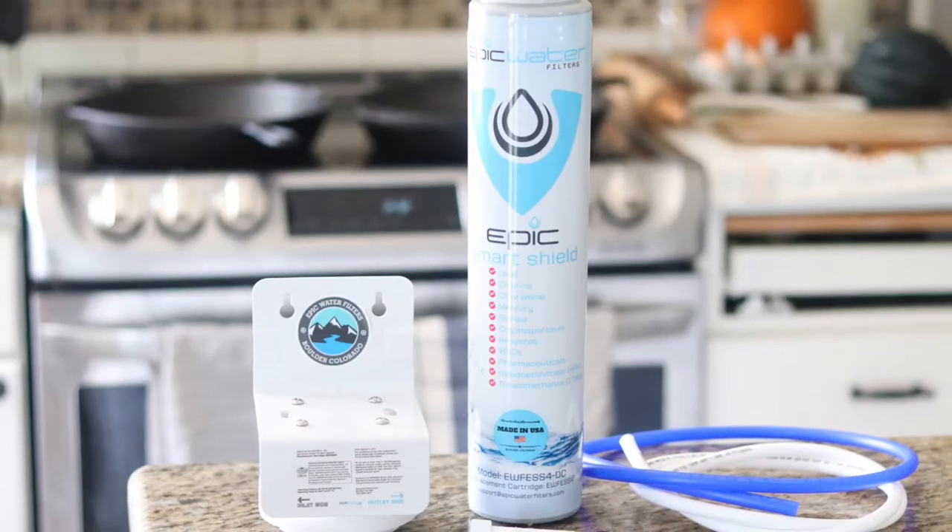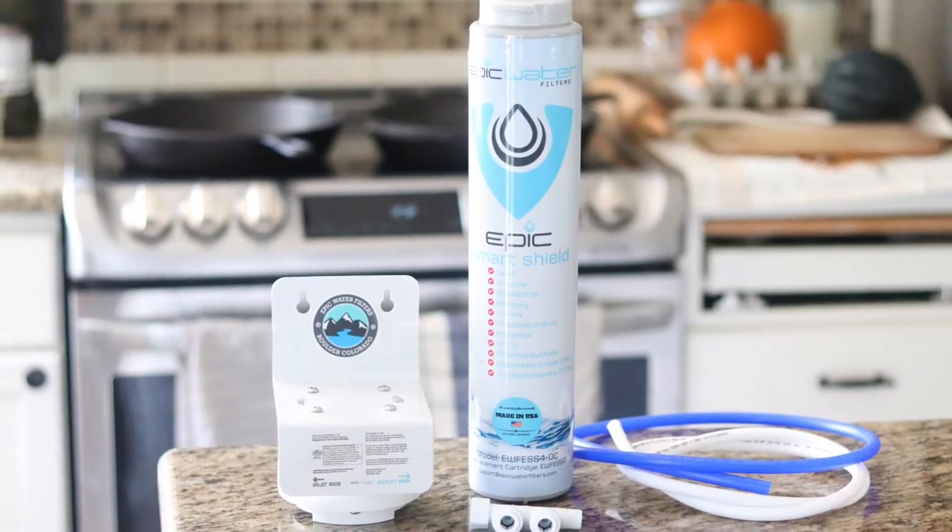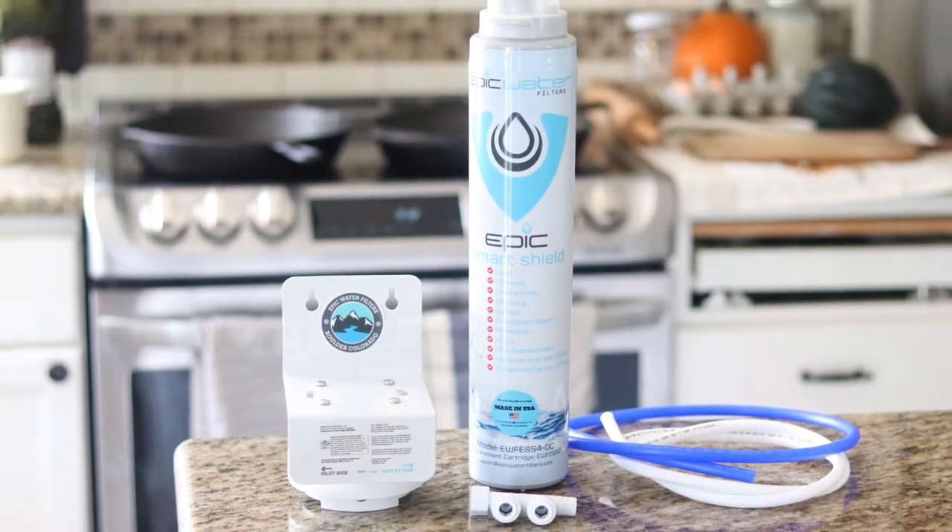This filter is good for tap water, but if you have well water or water with high sediment levels, Epic recommends that you use an additional five micron Epic Smart Shield sediment pre-filter to prolong the filter life of the Smart Shield.